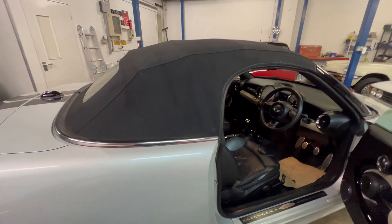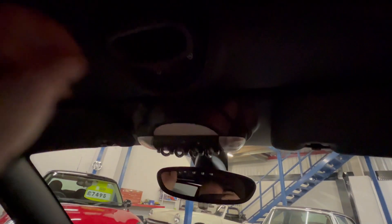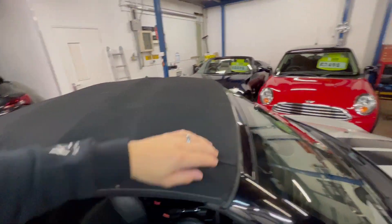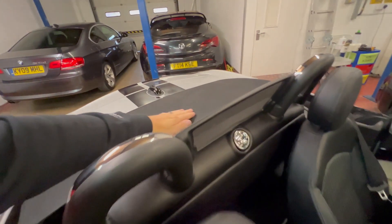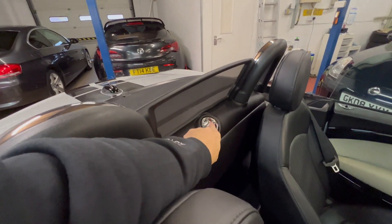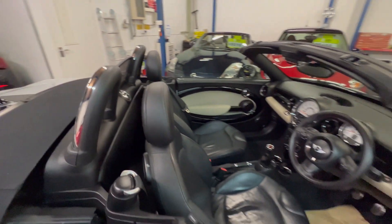I just want to show you the roof operation — it's a manual roof on these cars. Very simply from sitting inside the car, you release the handle here and the roof will lift up. I'll just come out and show you — basically just lift back and click in place, and that is the roof down. To put it up: release button here and lift up in exactly the same way. Really, really straightforward.